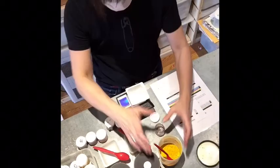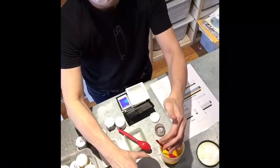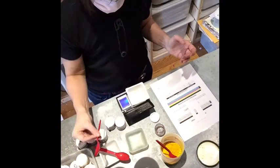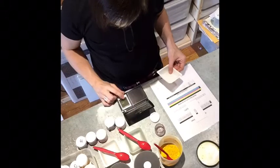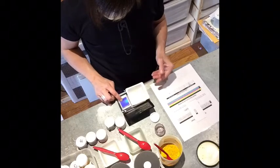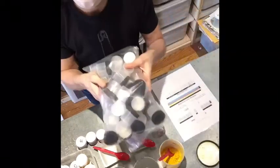The color mixing chart goes from yellow to red to blue. We suggest that you set up your dyes in this same manner. You will want one spoon and one dye boat or piece of parchment per dye color.